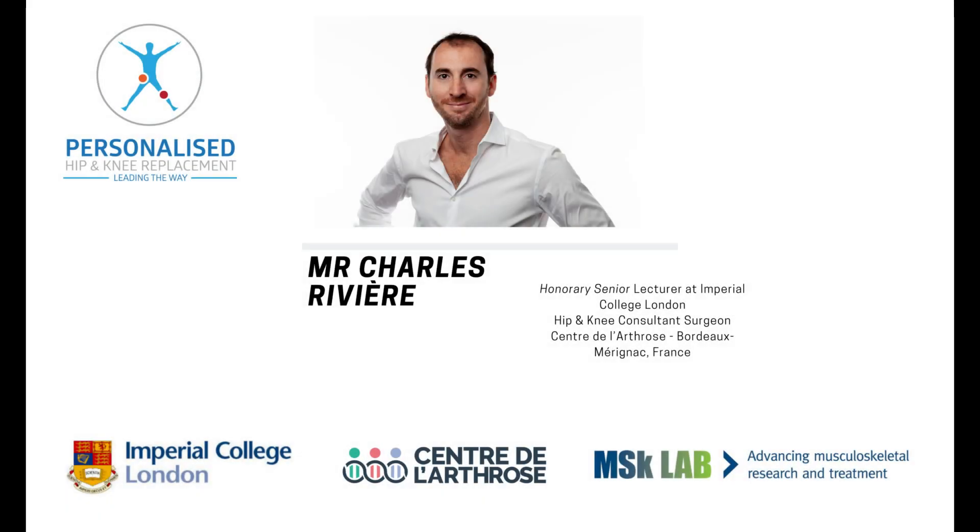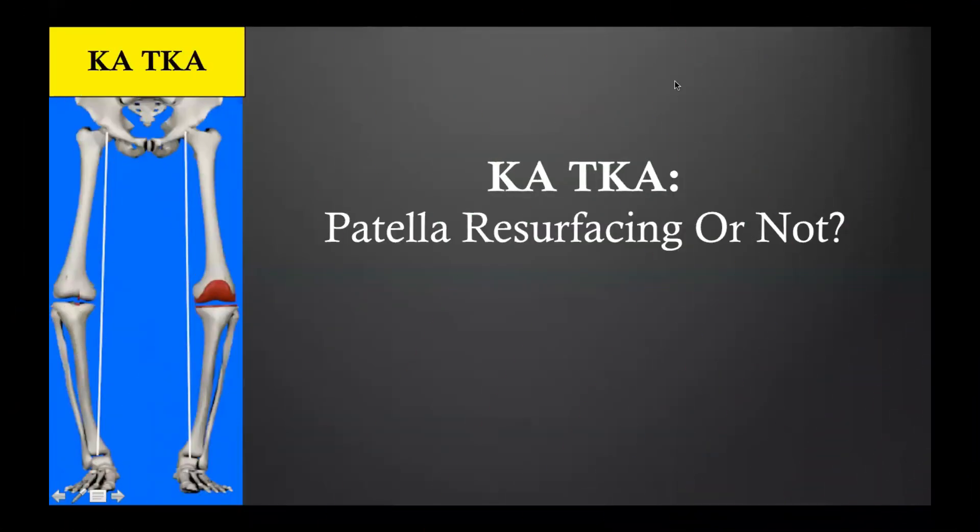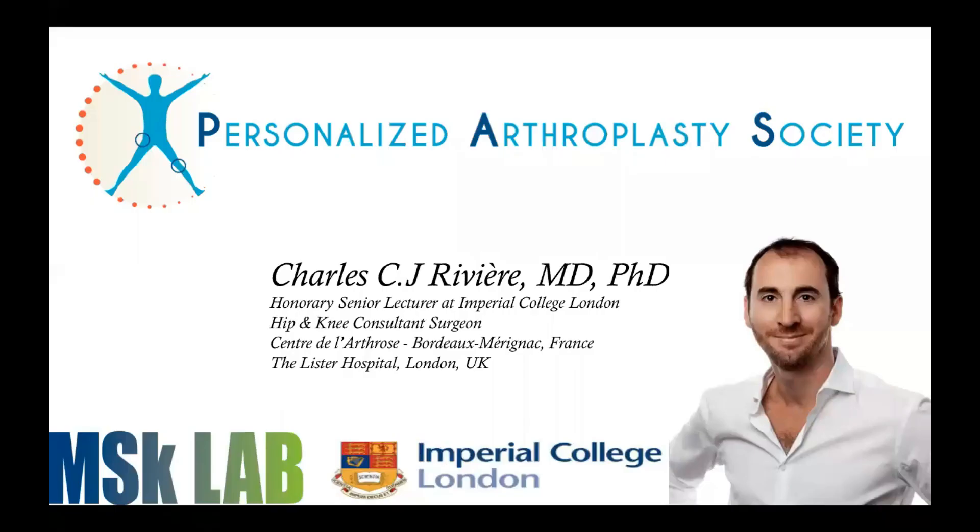Welcome back to the KAA YouTube channel. Today we are going to talk about the patella — should we resurface the patella or not when performing kinematically aligned total knee replacement. My name is Charles Riviere, I'm a hip and knee surgeon working between Bordeaux and London, part of the MSK Lab at Imperial College London.